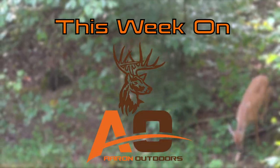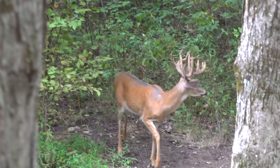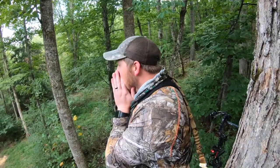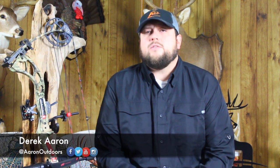This week on Aaron Outdoors. Hello everyone, welcome once again to Aaron Outdoors. We have another exciting show in store for you today as we dust off the old archery tackle and head to the woods. First up, Brett and Blake — they've been patterning a deer here for opening morning. They feel really good about the setup and really are hoping things work out for them. Let's check in and see what happens.